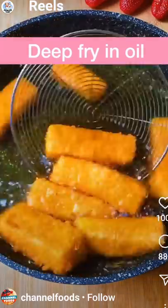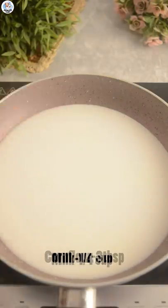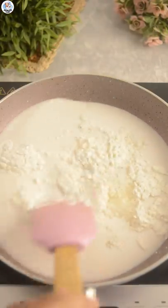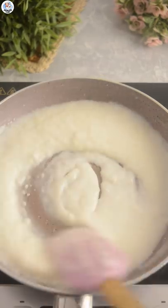In a pan, add one cup of coconut milk, one fourth cup milk, three tablespoons of cornflour, and three tablespoons of sugar, and mix. It becomes lumpy very fast and it's hard to whisk it out smooth.